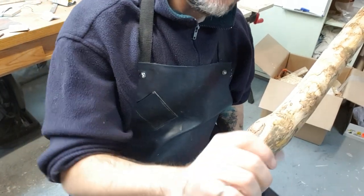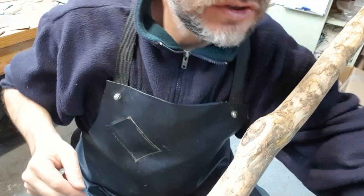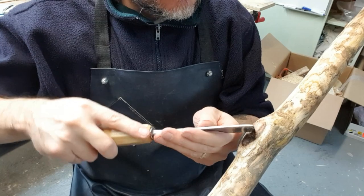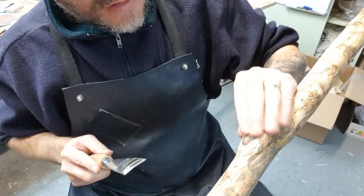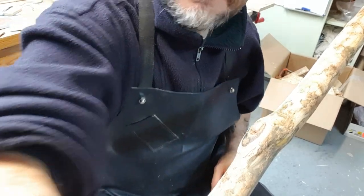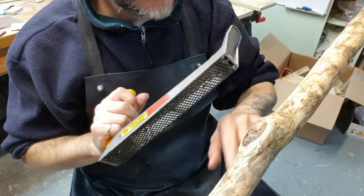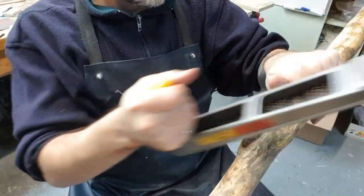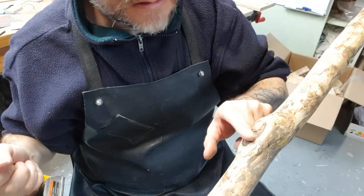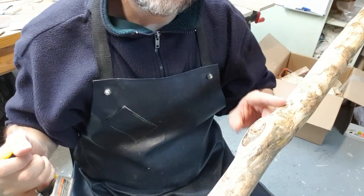At that knot right by the handle, it seems to be rounding over nicely, relatively solid, not chipping out too much. I think that'll sand out nicely if I just keep working at it a little bit. I find the sure form works pretty well taking those off. With a little bit of sanding, that'll be a nice transition point between the handle and what we're going to do up top.